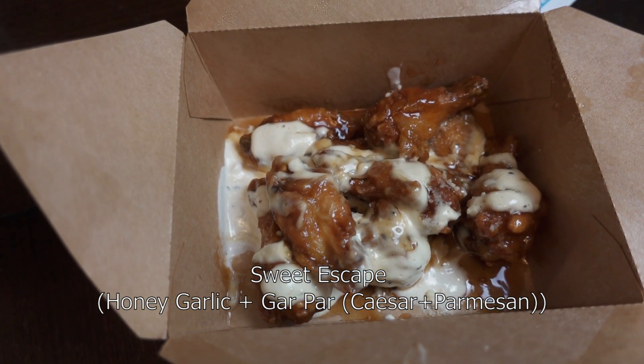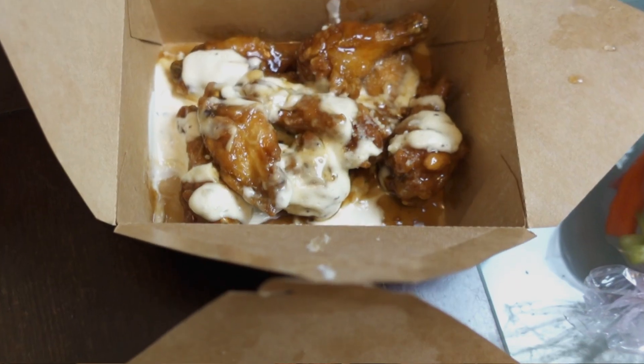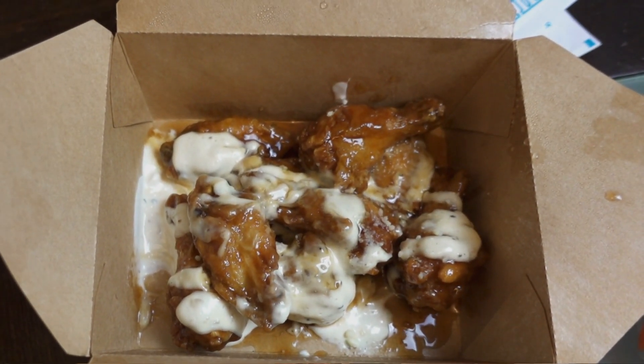We've got the garlic parmesan and honey garlic. Sammy's are not breaded and mine are breaded. Cheers. Wow, that's savory. That's different — a lot of flavor. It's very creamy. It's got to be the parmesan. For me, I'm not used to it. It's not bad. Not bad, but it's not my favorite. Very different flavor to it.